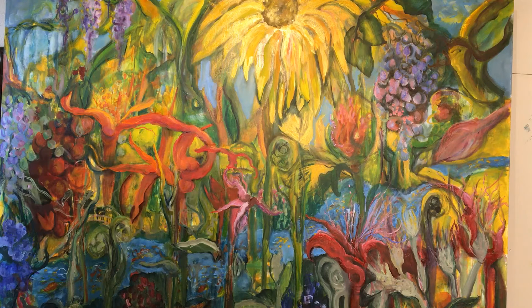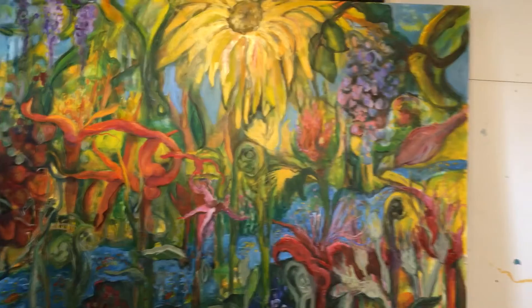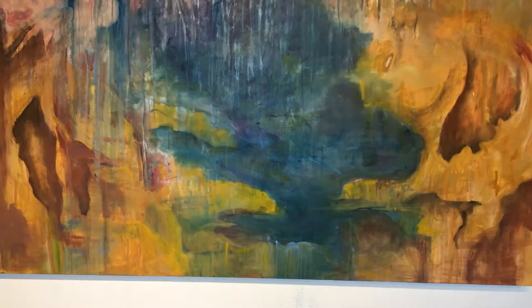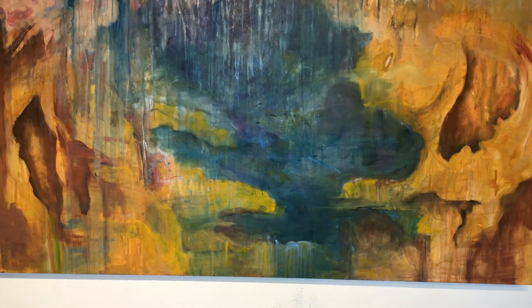The one I really want to spend some time on today is the final one I've completed so far in this series, and that is called 'Rainfall on the Celestial Canyons.'